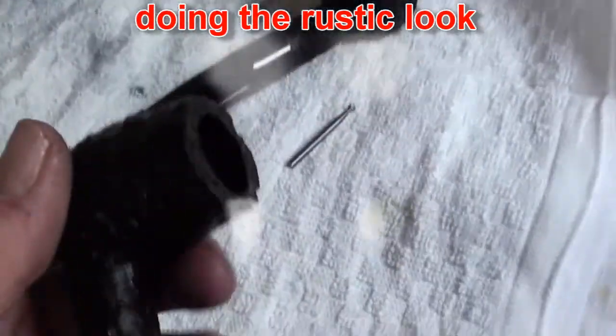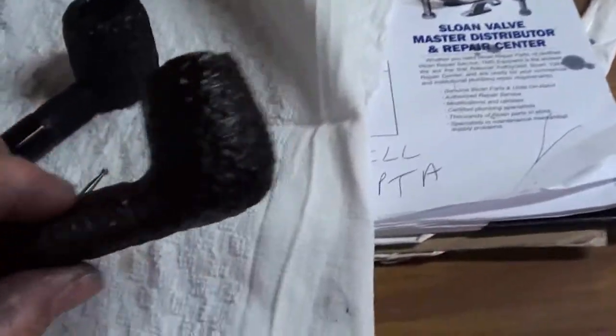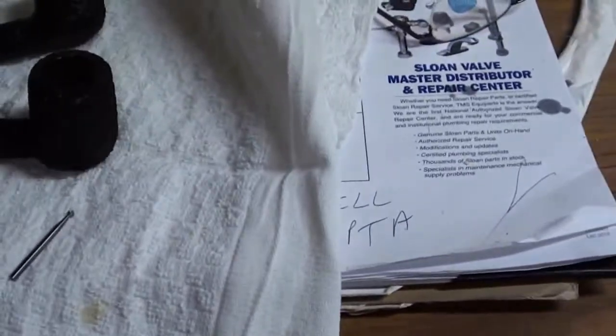Here's a pipe I did this morning. Doesn't look too bad. This is one of my pipes that I made about a month ago. I just went ahead and did a rustic look on it.